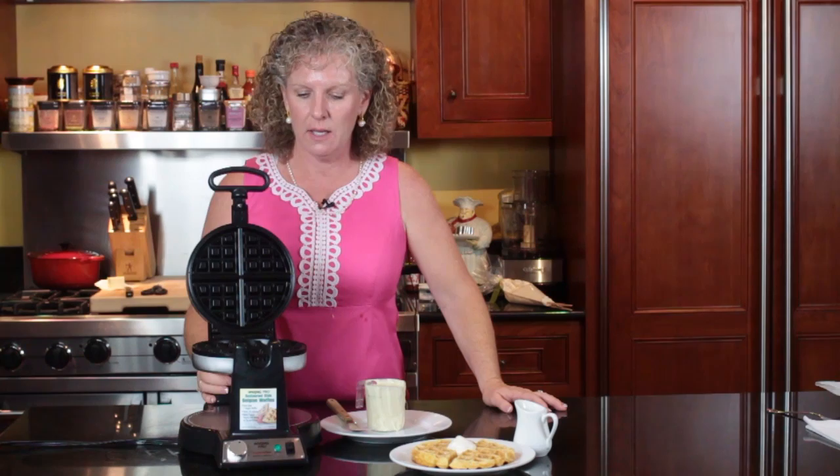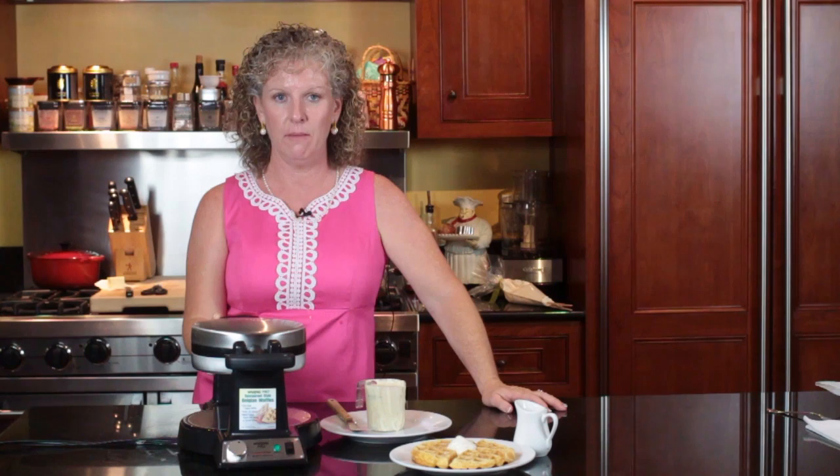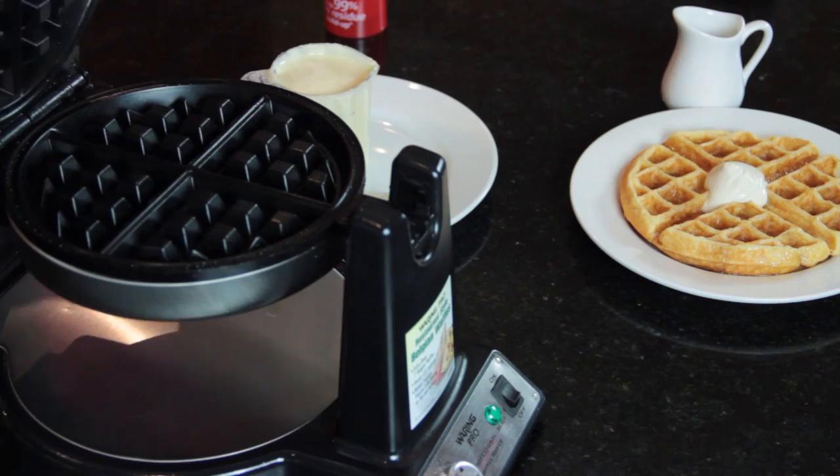The way you do this one is you plug it in, and you shut it, and it will beep when it is time to put your batter in. And once it beeps, you want to open it up, and you want to spray it with Pam.